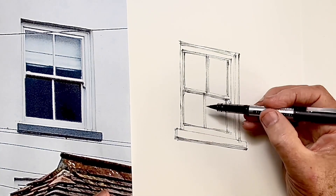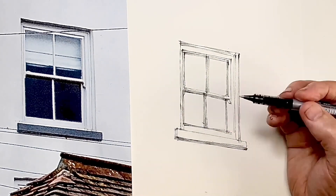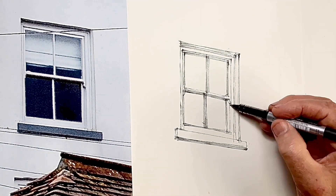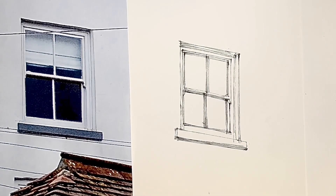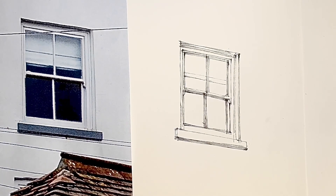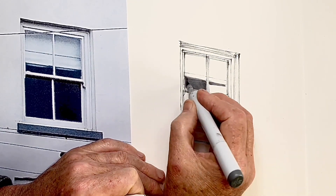I've decided I'm going to add the blind because that gives me a further opportunity to create a three-dimensional feel, and I'm really keen to do that whenever I get a chance. So I'm just adding the last of those depth lines, putting a line in for the blind which I'll mostly show by tone, and now I apply the tone using my Copic markers.